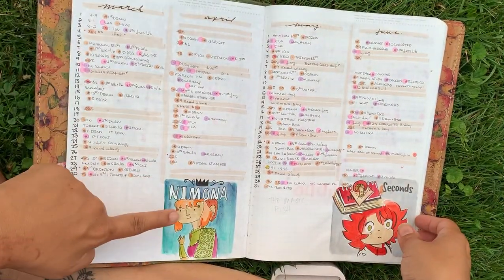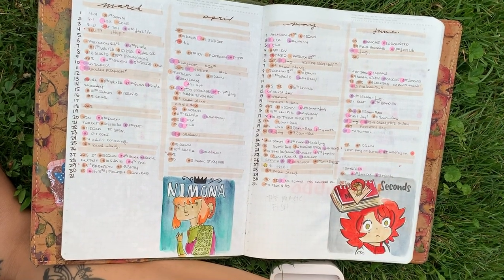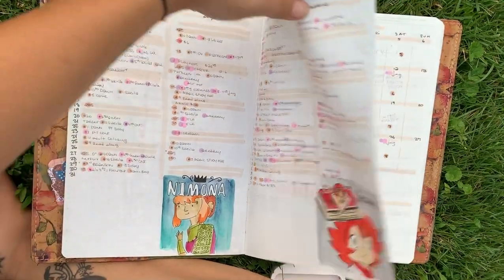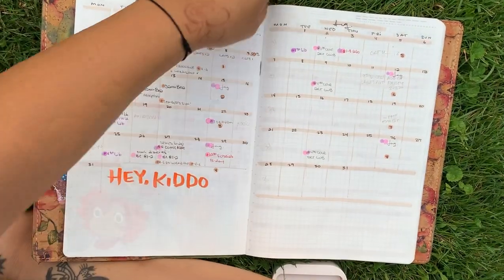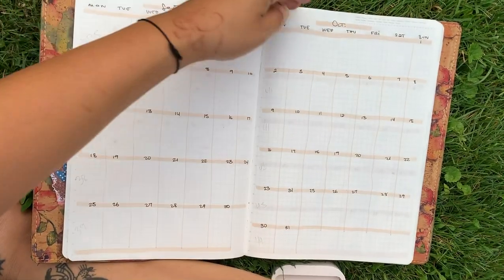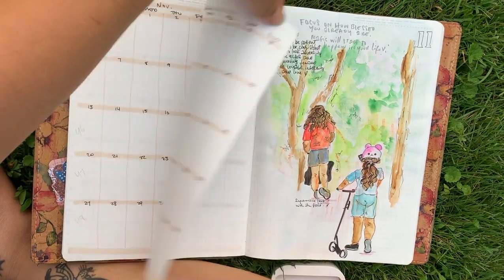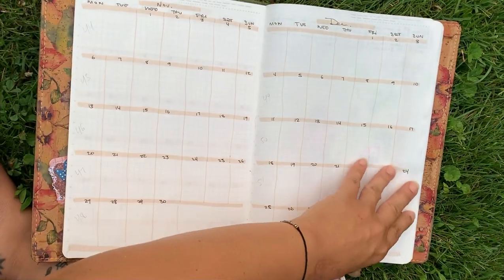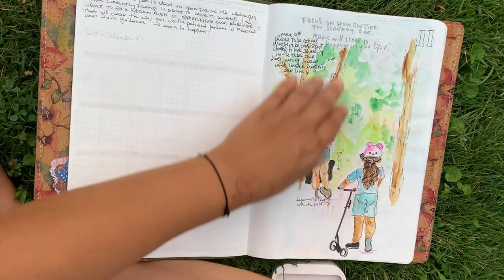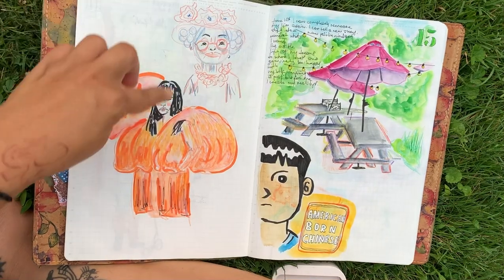I've added the graphic novels that I've read for the graphic novel book club. This is what we're reading for this month, and then so on — or not, you'll see why. I've done all the months — yay me! I still have to do this page, but I've got this page done.